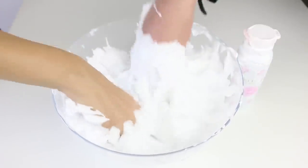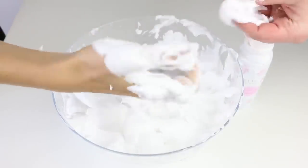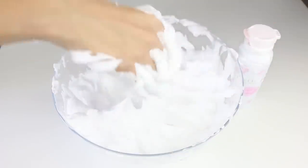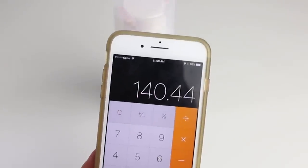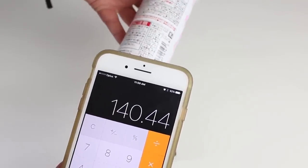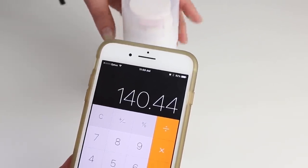Notice how it doesn't really lose its shape — usually if you play with foam it turns into a liquid, but this is staying a foam. Oh my god, this is the best thing ever! The scale reads 89.01 — just shy of what it's supposed to be, though it probably still contains that amount; it's just whether you can get it all out. So it's 150 grams claimed and we got 140.44 grams out.